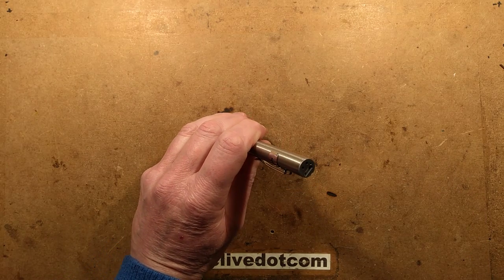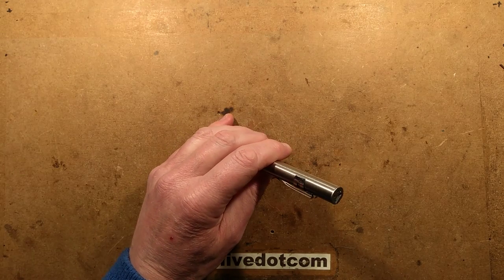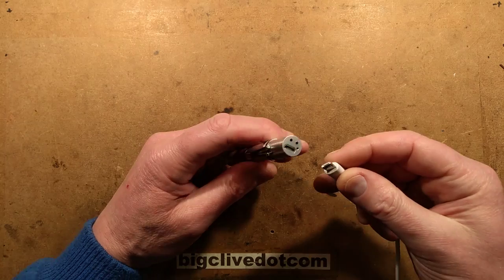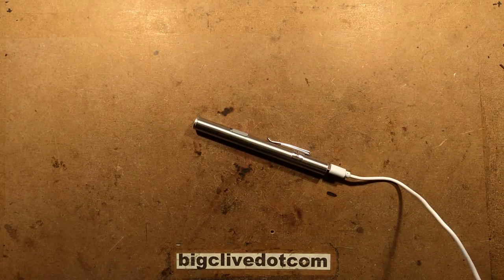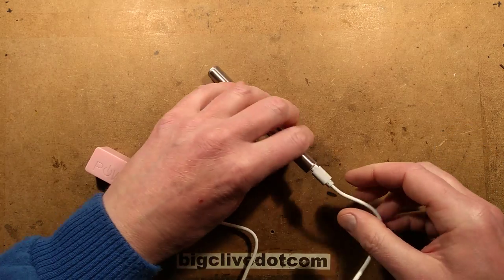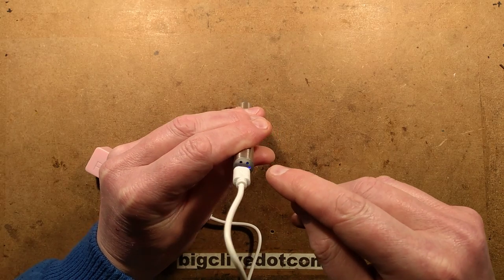I can't remember if we've got the LEDs in there or not. To show you that, let's find a charge lead that isn't going to cause an avalanche here. Let's stuff a charge lead in the end and plug it into a little USB power bank — let's get the little pink one in. And it's charging; I can see a little blue dot of light down there. I don't know what those other holes are for.